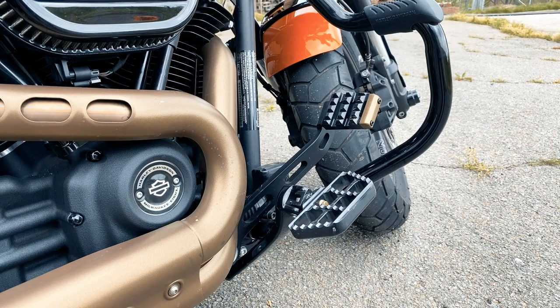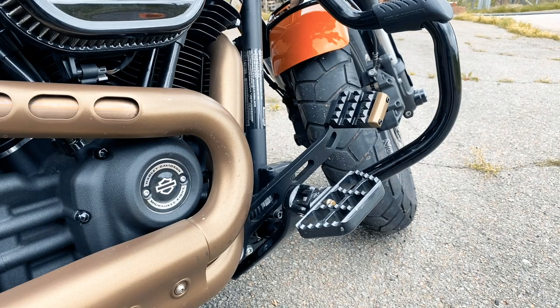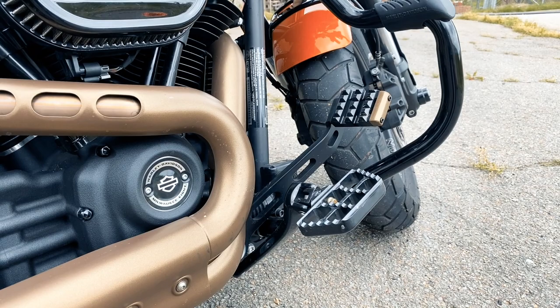Hey guys, what's up? One of the subscribers to the channel dropped me a comment the other day asking me if I would do an update on the Joker Machine serrated mini boards that I put on Sophie, as well as the brake lever. So I thought I would do a quick video on that.